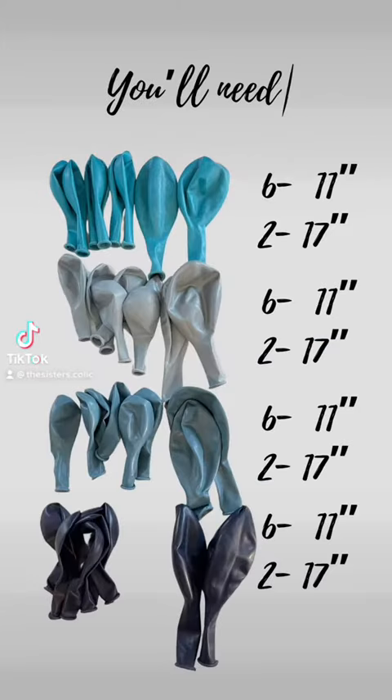How to make an organic base for your balloon garland. You'll need six 11-inch and two 17-inch balloons for each color.